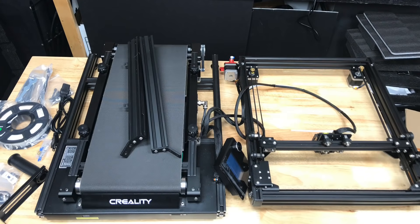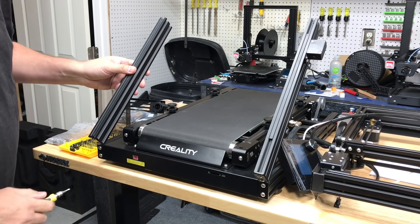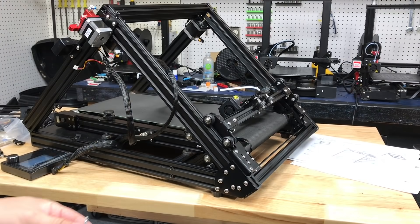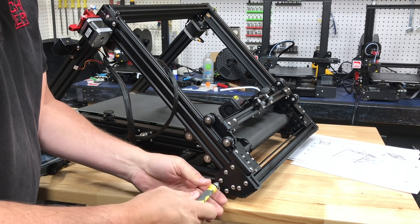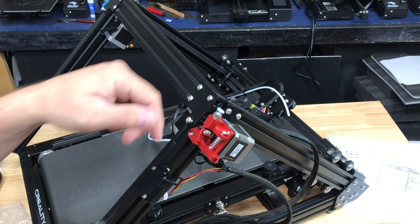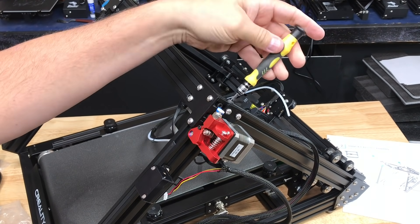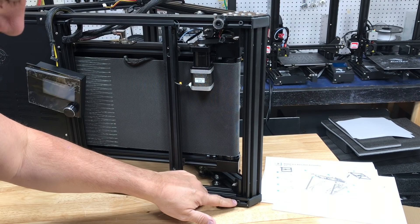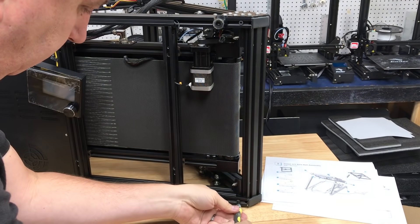The printer comes mostly assembled — the bottom half with the belt all installed, and an upper half. The first thing you have to do is install these arms; it just takes two screws to mount the bracket, one on each side. One side has the filament run-out sensor and the other is just a straight rail. After that, the top section lays on top, with three screws at the bottom going into the bracket and two screws at the top going into the rail. It's really well engineered, super strong, and built like a tank once it's done.